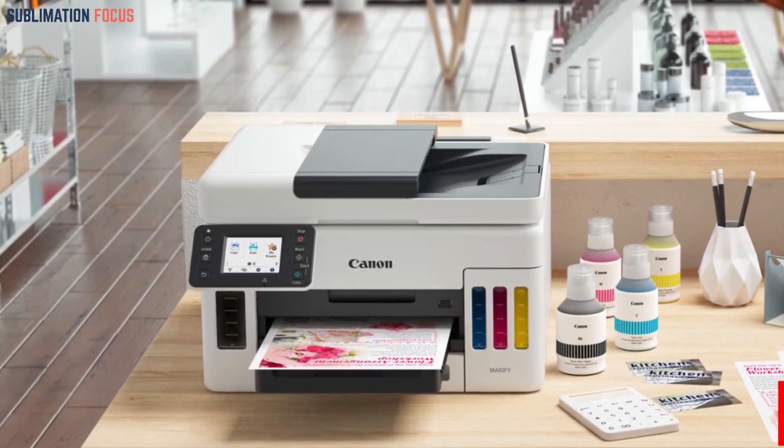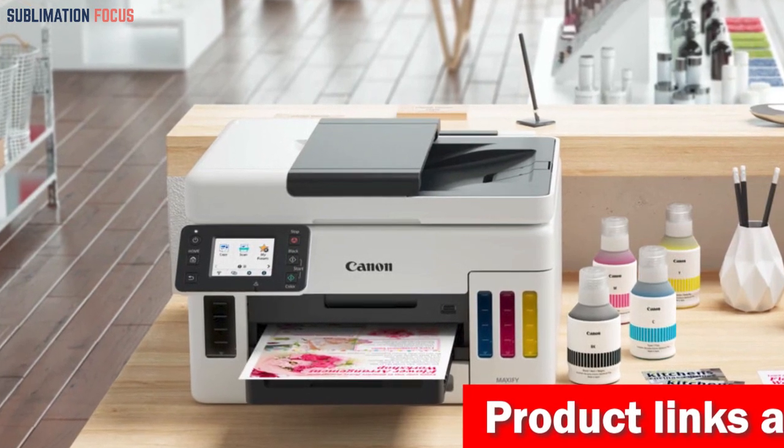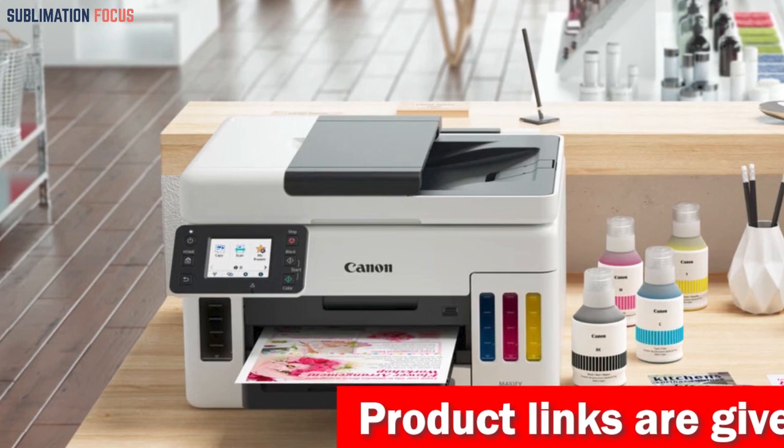And speaking of convenience, the ink bottles feature a genius keyed nozzle design that ensures only the correct color ink tank is filled — no more mix-ups or messes.